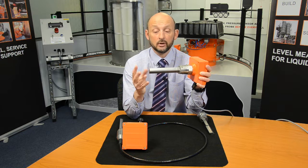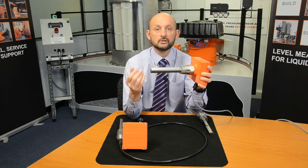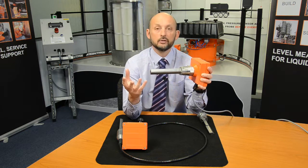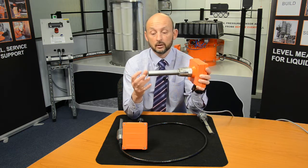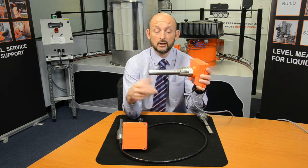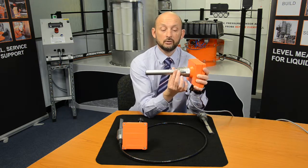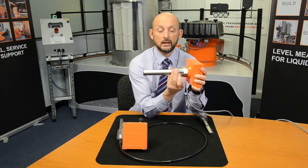It's very simple and very sensitive, which is ideal for powders, flakes, granules, and very light materials. Flour and cement are typical applications. A good advantage here is that they're very sensitive on the tip, but if this was mounted through the side of a silo, you can get a big build-up on the body and it won't make the product switch at all.